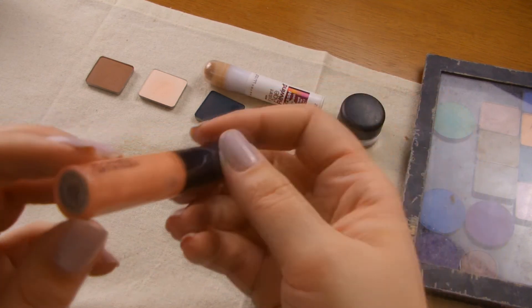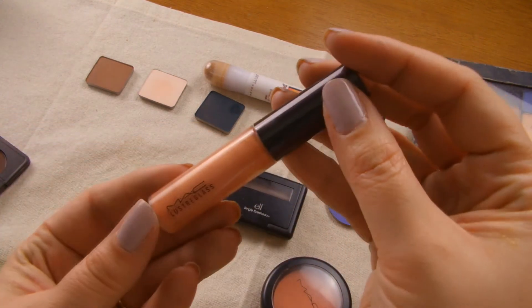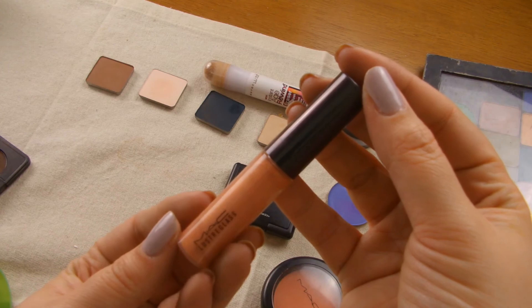On my lips I'm going to use an old favourite that I recently repurchased — the MAC Lustre Glass in Love Nectar. I've already had this and used it till it was completely done. It's just this perfect neutral peachy colour.